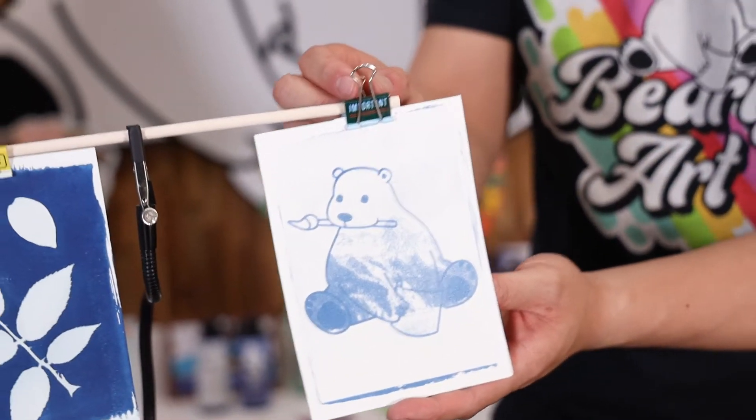And there we have it — our beautiful cyanotype prints! It turned out so well. I hope you guys all enjoyed this little demonstration of our new Baylight Art cyanotype kits. We can't wait to see what you guys make, whether it's cards, leaves, or photos. We are so excited to see you guys get creative with these. We'll see you next time.